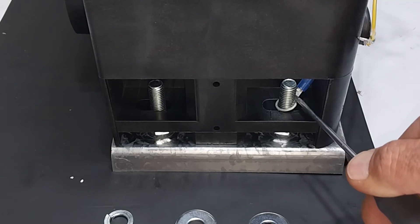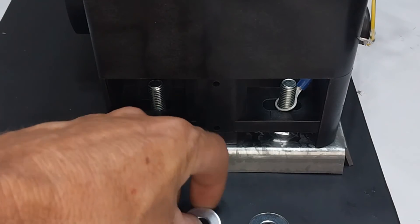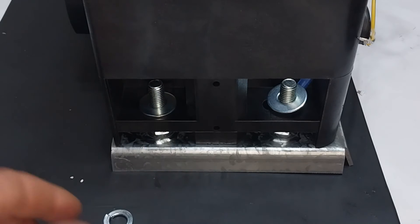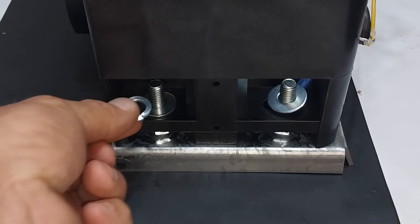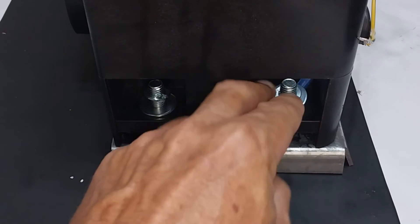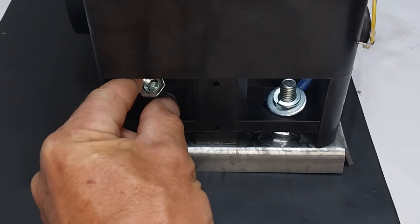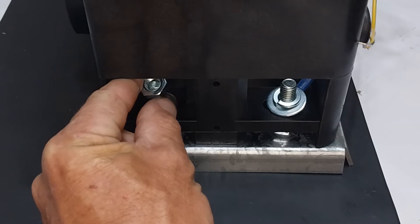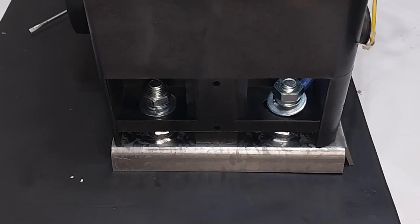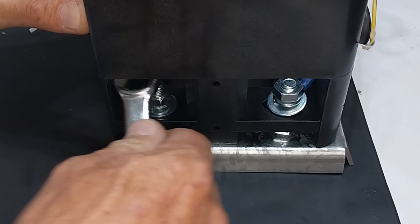An earth wire is placed on either of the steel bolts. Then steel washers are placed onto the steel bolts, followed by spring washers, and then lastly the steel nuts. The steel nuts are then secured down completely with a 17mm spanner.